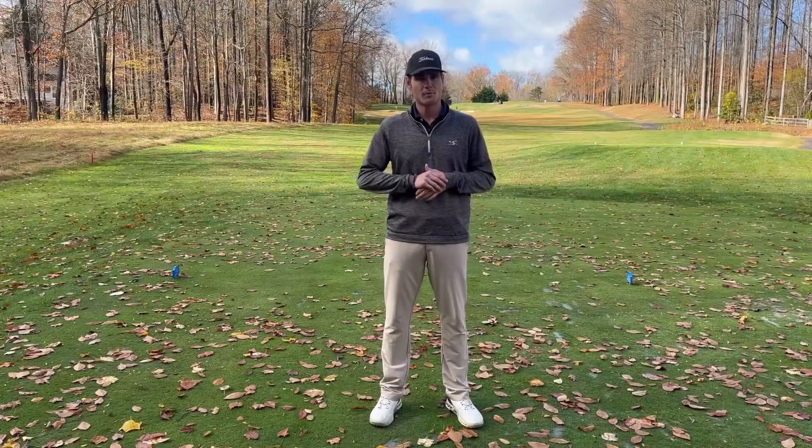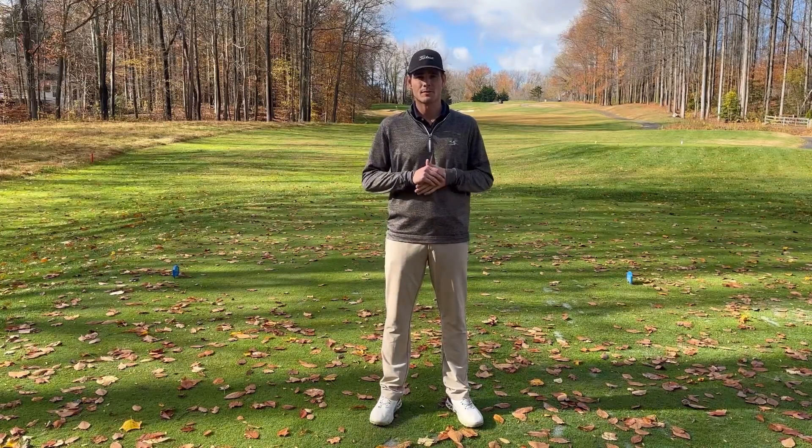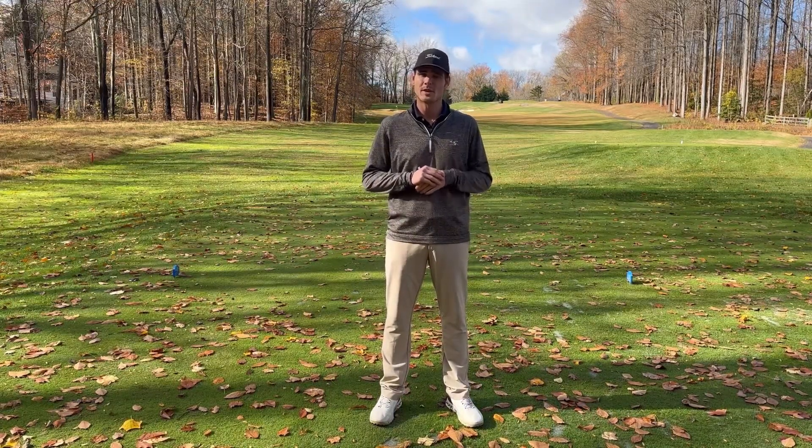Thank you for joining me here today with Better Golf Bryson. Be sure to like, subscribe, and comment — I'm always looking for tips and tricks that you guys like to see to make your game that much better.